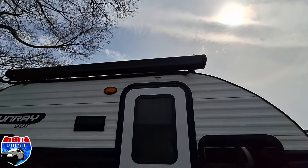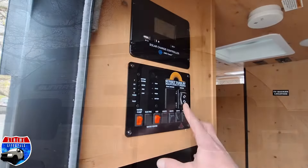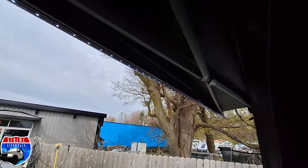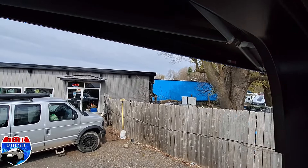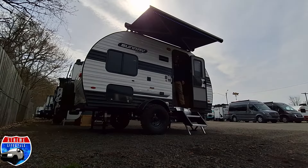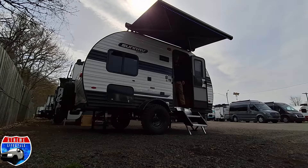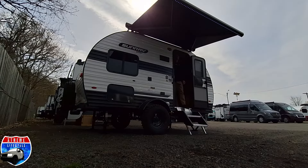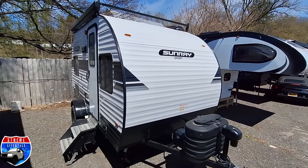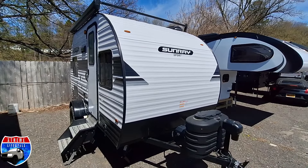A huge hit so far this year has been the electric awning now offered on the 149. It is an armless, hands-free awning. Pops right open with the push of a button, and it looks sweet. It's a lot easier than that old bag awning. Okay, let's go over this camper.